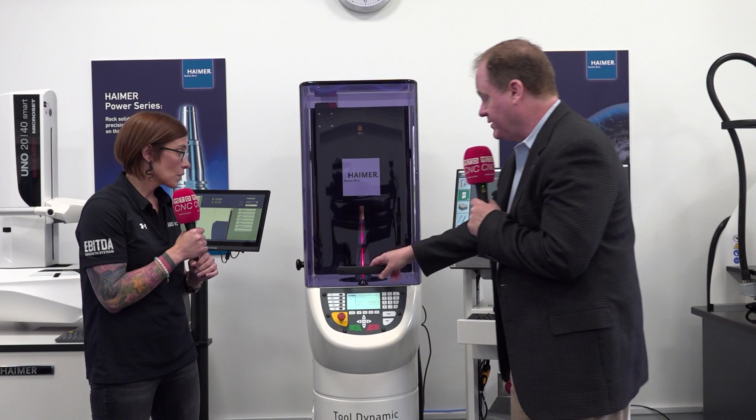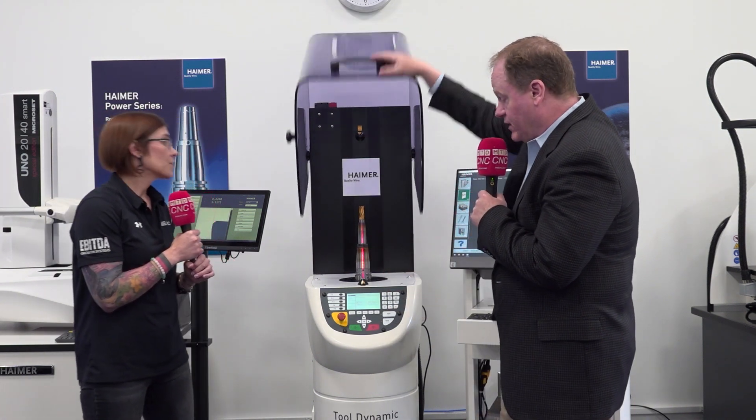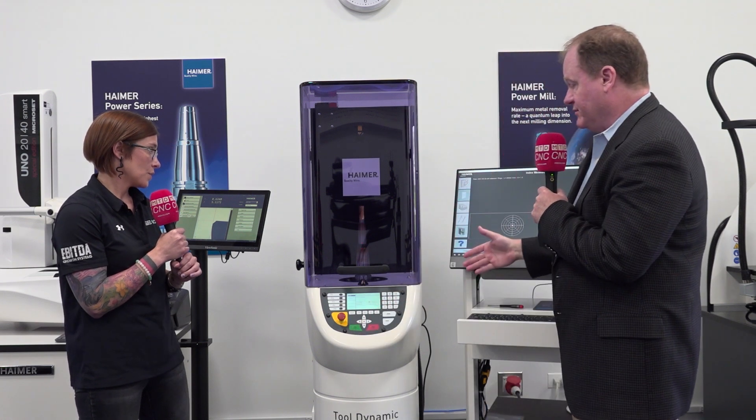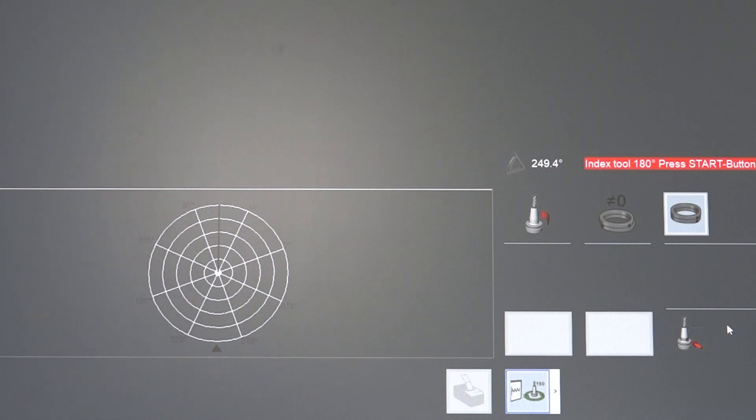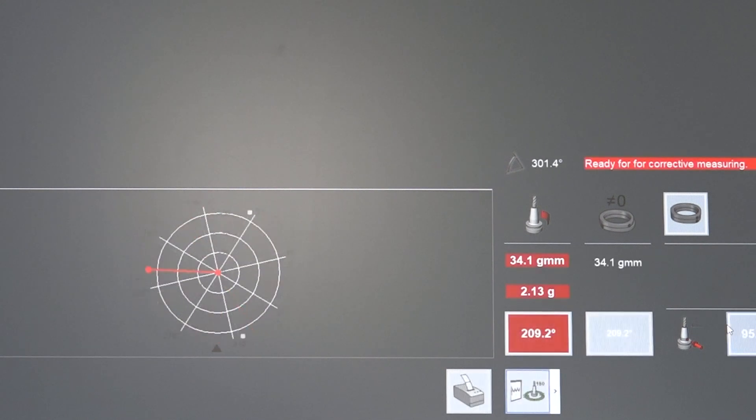We use centrifugal force sensors to measure the force applied as it rotates. Halfway through the reading we index the tool 180 degrees to remove the unbalance of this spindle from the equation, so we're truly just getting the unbalance of the assembly. When it stops I get my results right here on the screen. Red is bad — in this case we're not balanced to the specs we wanted. We were trying to achieve quality grade G2.5 at 25,000 RPM. It's showing we're only balanced at G2.5 at 2,406 RPM, and at 25,000 RPM we're at quality grade G25.9 — ten times worse than we're supposed to be.